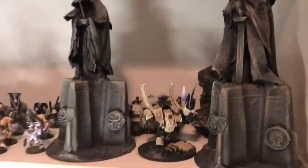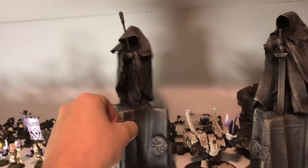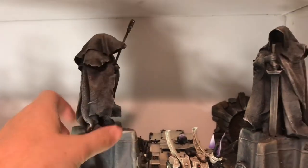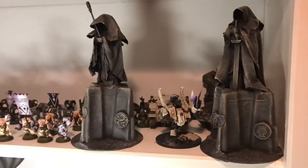You can also use it for much bigger cloth pieces. These are some statue guys and instead of tissue I used wet wipes. So who knew — you go to the bathroom one day and suddenly you've got miniature supplies.